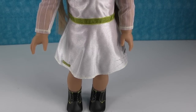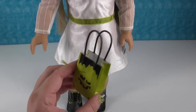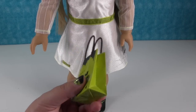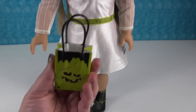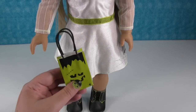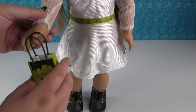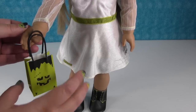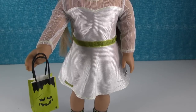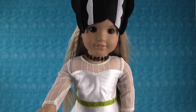And then of course you have her little paper Frankenstein trick-or-treat bag. It says American Girl on the bottom. You're just going to want to be careful with this because of course it is paper, so if you play with it a ton it can get messed up from play, so just be careful with that one.